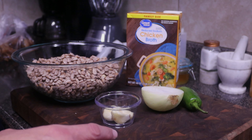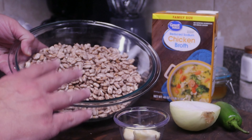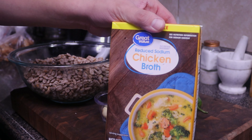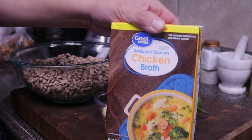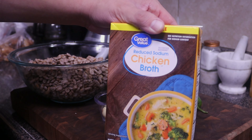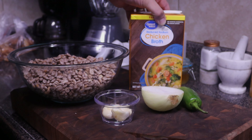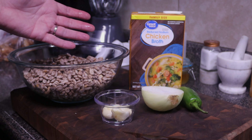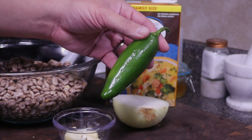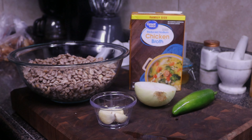To go over our ingredients, frijoles de la olla does not take a whole lot of ingredients. To start off, we need two pounds of dried pinto beans. We're gonna need some chicken stock or plain water — you can add any bone from any protein to give it some flavor. But I have a lot of chicken broth on hand so I'm gonna use some of that before it goes bad. Half of a small onion, three to four garlic cloves, and to add some delicious flavor, we're gonna be adding in one jalapeño. Other than what you see in front of you, we just need a little bit of salt to taste.